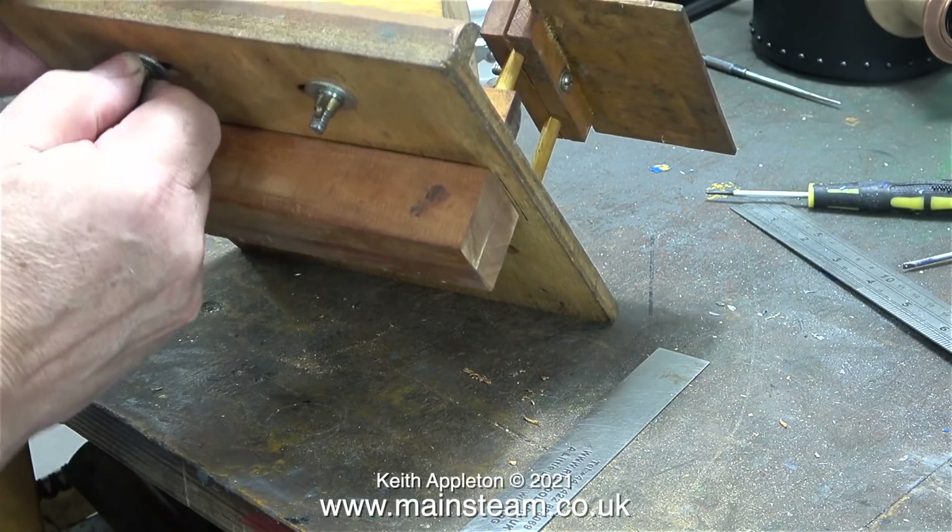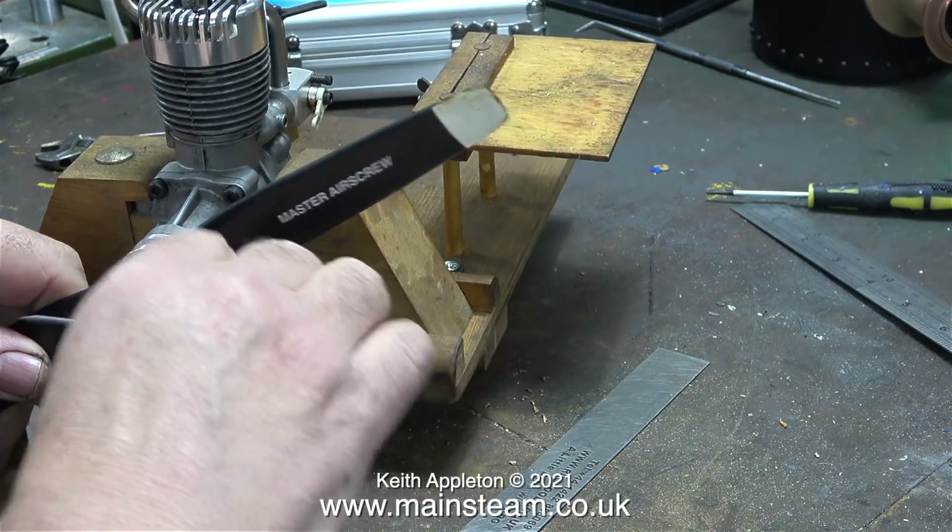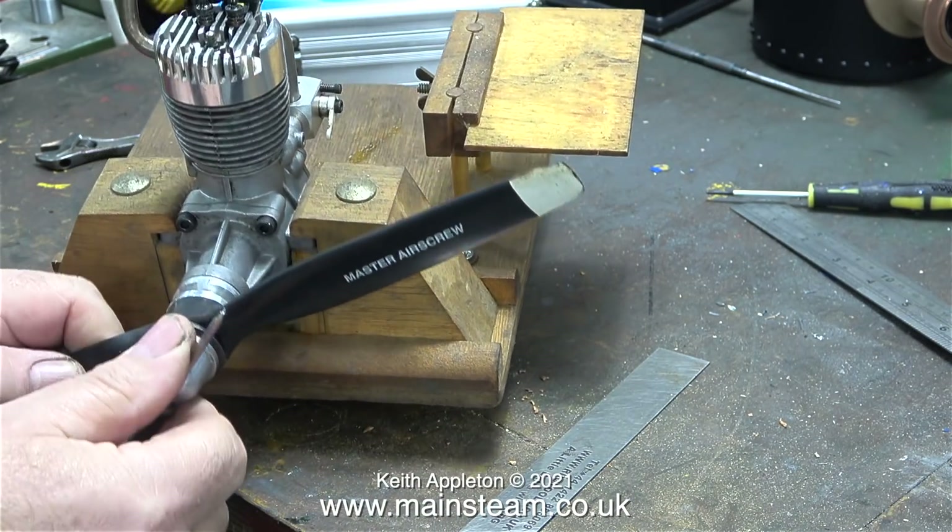I need to perform this engine test just to make sure that the engine does actually run. It's been sat in a box for many years, and the two front bearings don't feel good. I can easily replace the front bearings — I won't even bother making a video about doing that.